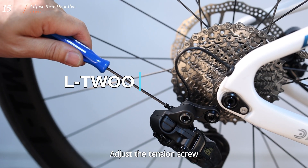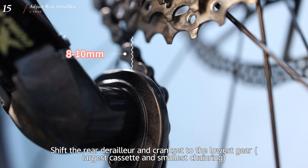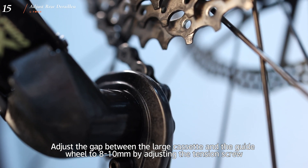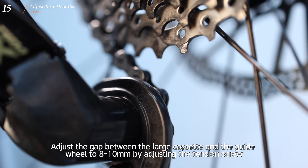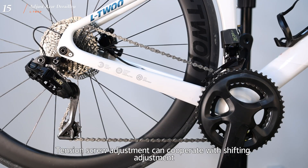Adjust the tension screw. Shift the rear derailleur and crankset to the lowest gear — largest cassette and smallest chainring. Adjust the gap between the large cassette and the guide wheel to 10mm by adjusting the tension screw. Tension screw adjustment can cooperate with shifting adjustment.